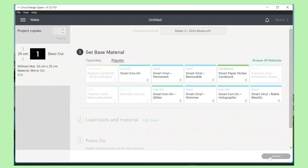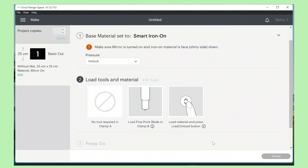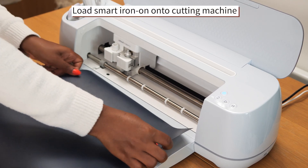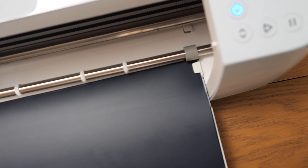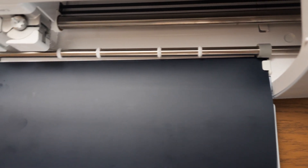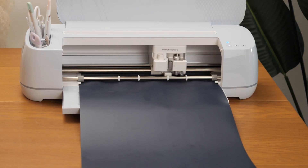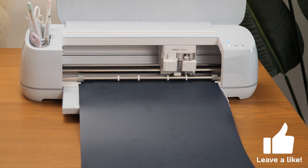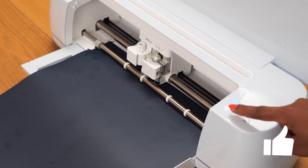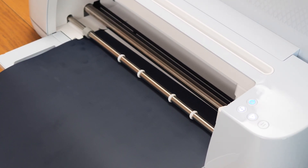I'm going to click 'Continue' and choose the material — in my case I'm working with smart iron-on. I ensure my fine point blade is loaded in place and then go to my Maker 3 machine. The button is already blinking, which is a sign I need to load my smart iron-on. Once I have it loaded correctly, ensuring the edges are under the clamps on the side, I click the load button so it feeds the material into the machine. Once it's done measuring the material, I press the play button and the cutting starts.